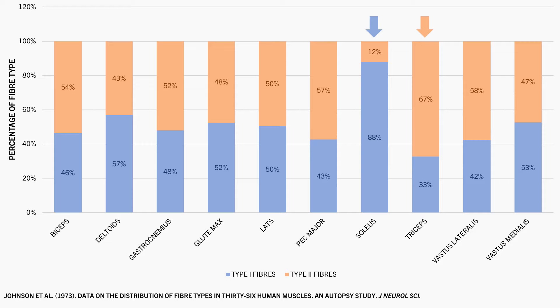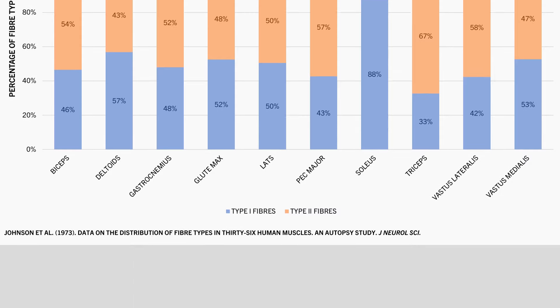So as we can see, different muscles have different proportions of the different fibre types, but most muscles probably have a fairly even split between them. Furthermore, we cannot say that these values are relevant for every single lifter. These are just the average fibre type distributions that were found across the people measured. While some muscles may be more or less dominant in type 1 or type 2 fibres in most people on average, there is also likely to be substantial variation between individuals.